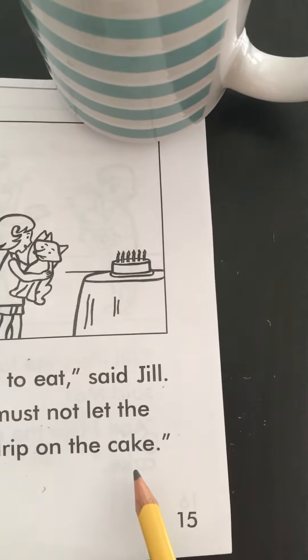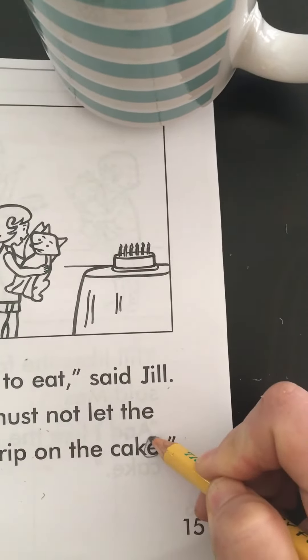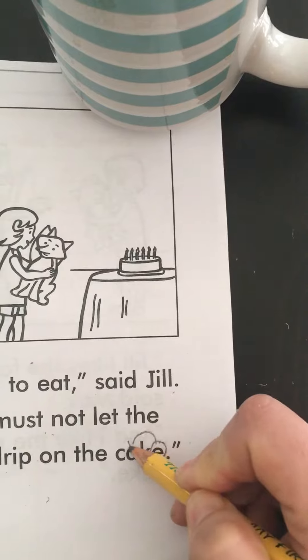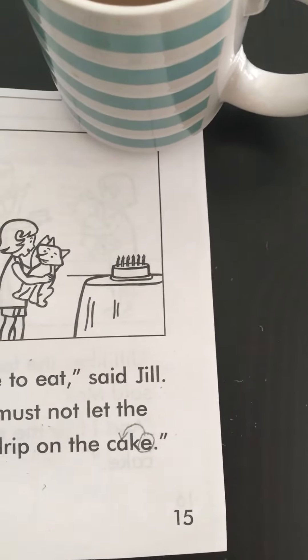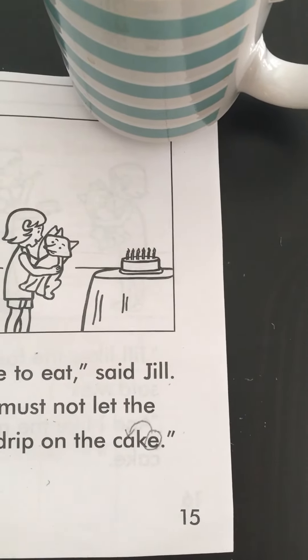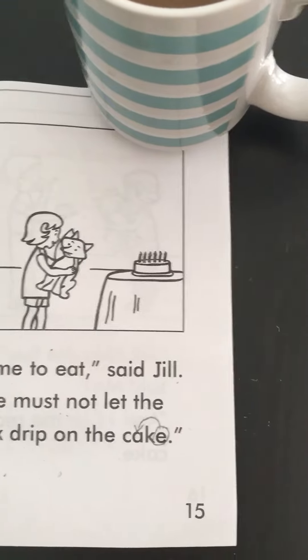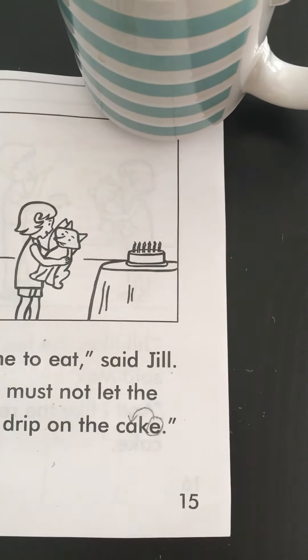So they're reading and we get to a word like 'must not let the wax drip on the cat' — I just circle it, and they might get it right away. I might have to draw the arrow, but either way, as they practice they'll get more proficient and eventually need smaller visual cues, then none at all.